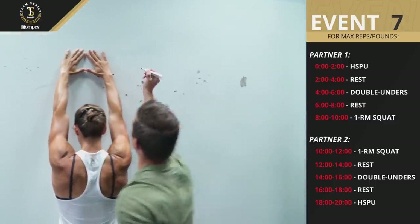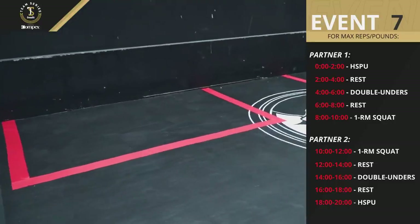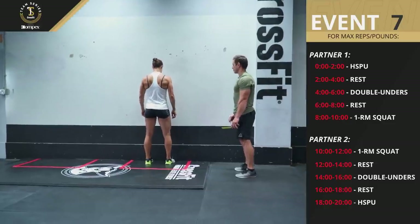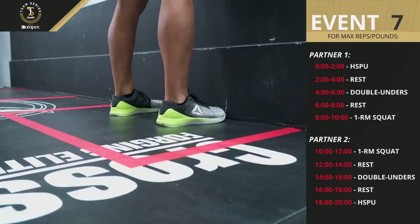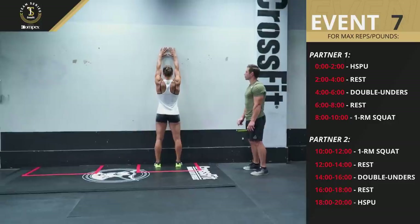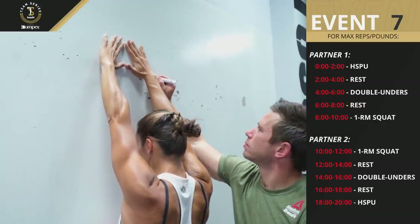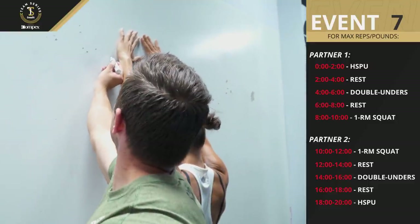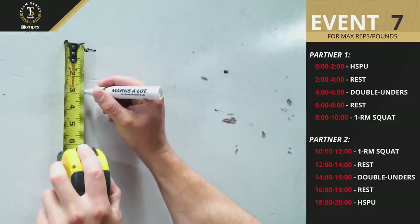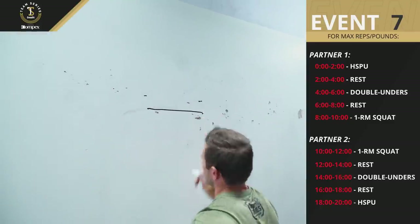Prior to starting the workout, the athlete and judge will need to set the markings for their handstand push-up: a foot line and a box for the hands. To determine the foot line, the athlete stands in a hip-width stance on the surface they will use to perform handstand push-ups, with their toes touching the wall. They raise their hands over their head, lock out their elbows, and with their thumbs touching, press their palms against the wall. A line is marked at both wrists. Then a second line is made three inches below the wrist marks. Finally, a straight line is used to connect the two lower marks.